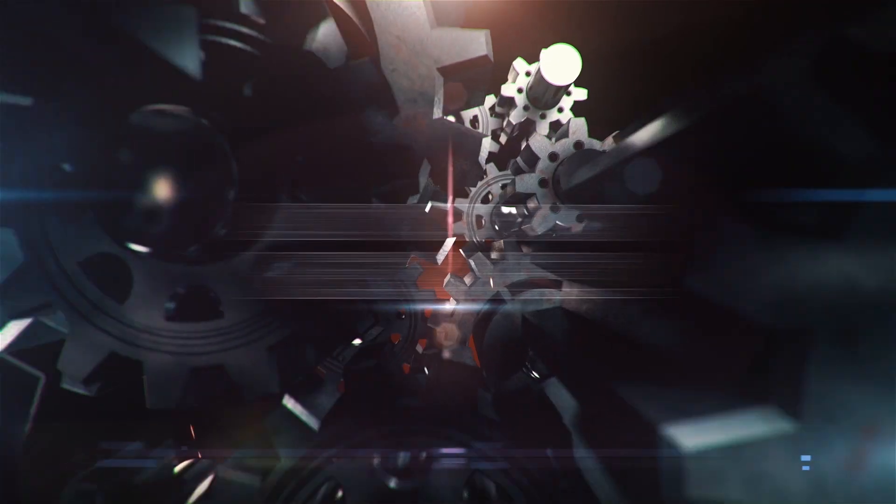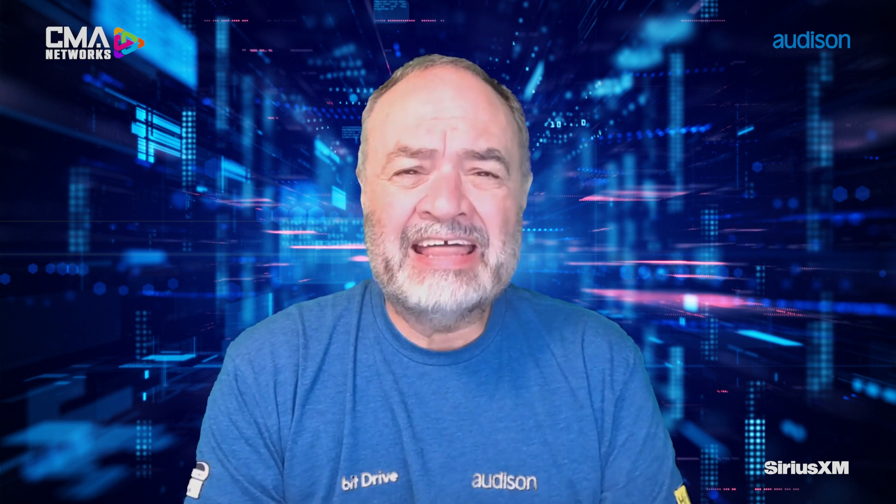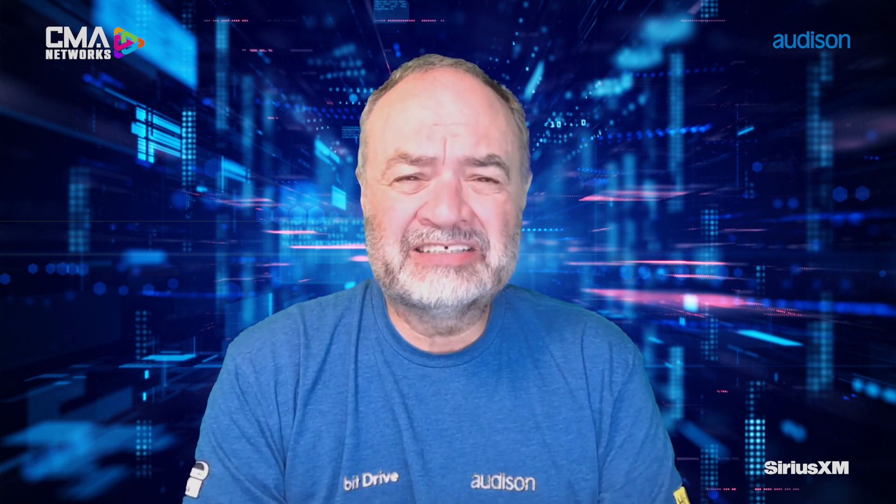Hey everyone, it's Ken Ward from Audison, and on today's workshop we're going to talk about the five steps to OEM integration success. I've had a lot of questions from dealers who want to get into the DSP business — which in my mind is really the OEM upgrade business — and they want to understand how to do it in a commercial environment. How do you design a system that works when you aren't taking the car apart, you're not testing it, you're not analyzing it like a technician would in a lab? How do you know what to do?